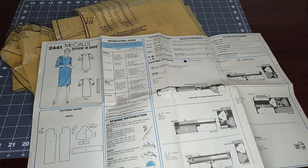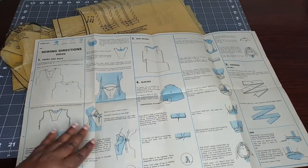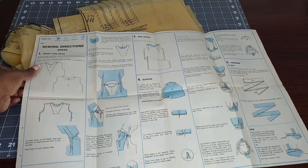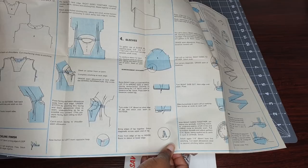Look at these instructions — it's just one page and there are five steps. This has got to be one of the easiest layouts for instructions that I have seen in a very long time. Just five simple steps.